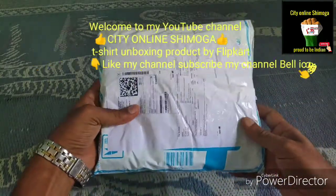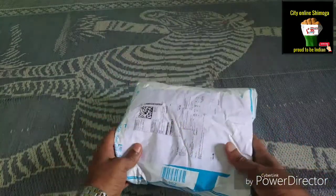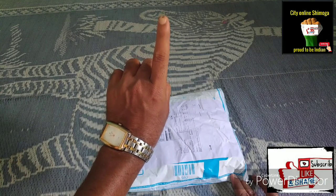Before we start the video, please like the video and subscribe to my channel. Please share this video. If you need more videos like this unboxing, check the playlist tab — there are many videos on the I button.